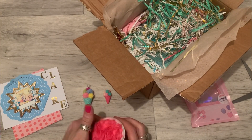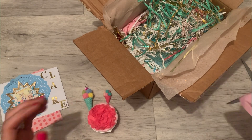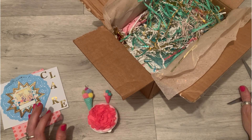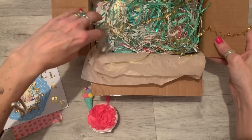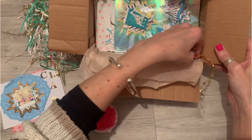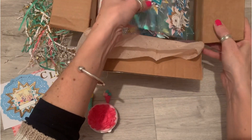Oh my god, it's so exciting — beautiful ice creams, beautiful sequins mix, and this is a cool bag. I thought it was going to be like toiletries or something. Let's remove this beautiful shred.